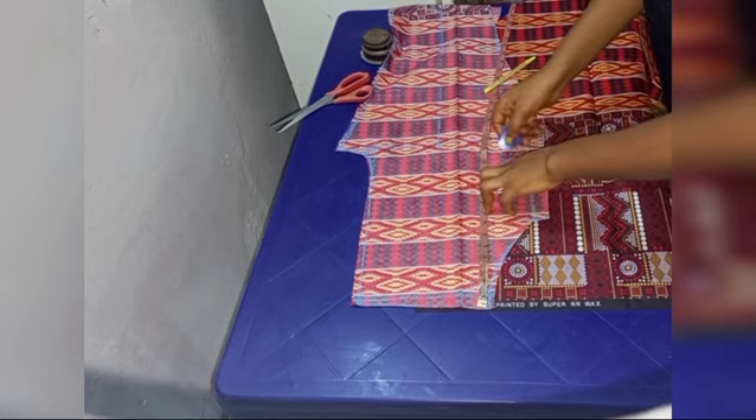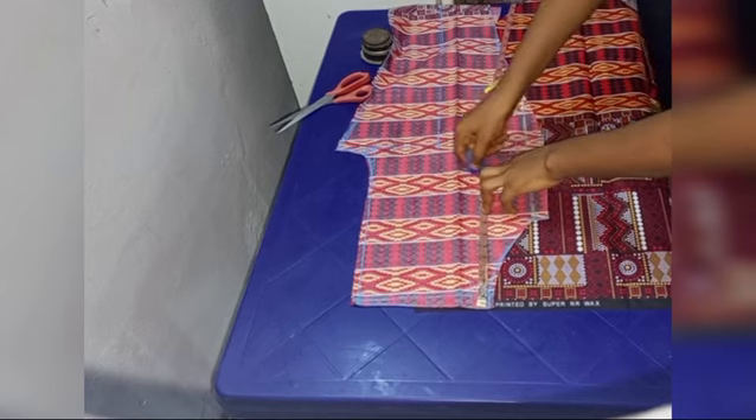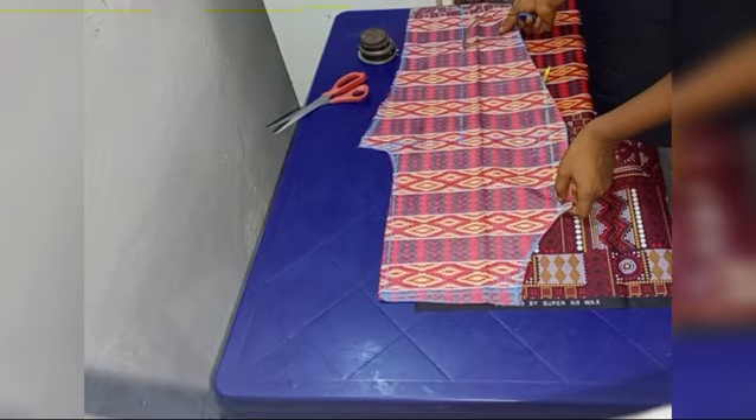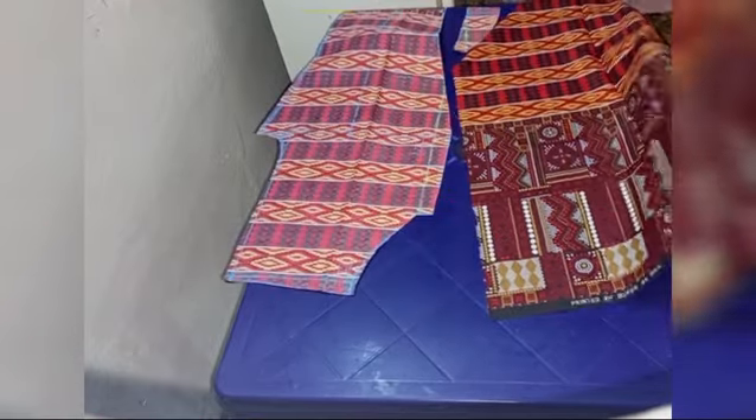The length of the actual pocket is nine inches, so I marked the nine inches on the front part of the fabric.